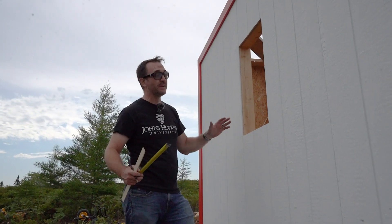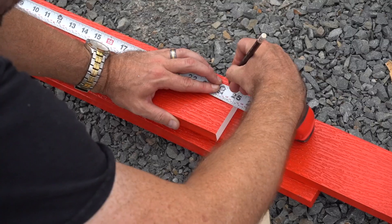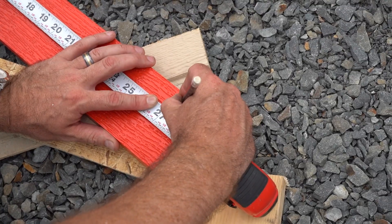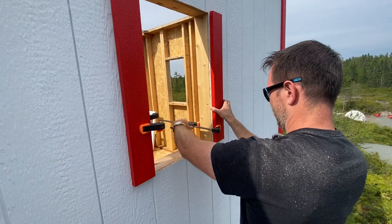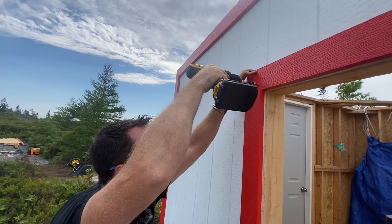We finished most of the trim. Now it's time to trim out the windows — basically all we need to do is make a box where the internal dimensions are the rough cutout of the window, so 17 by 27 and a half.